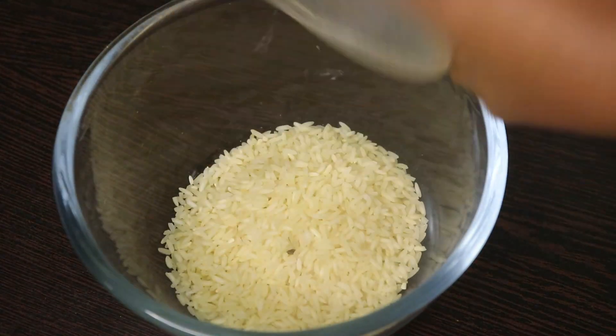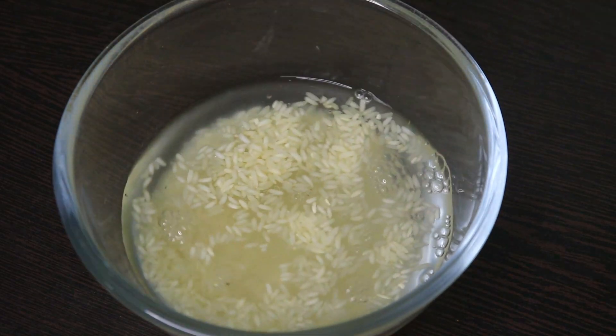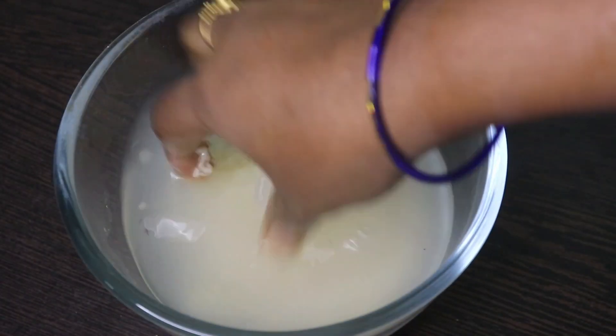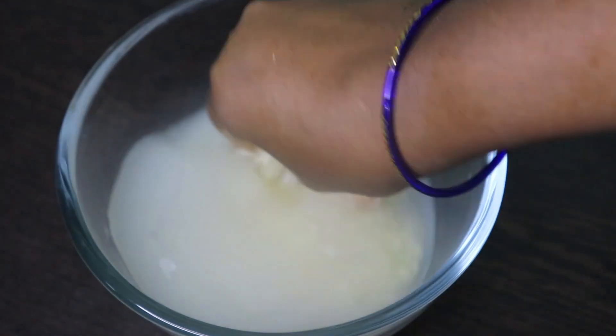Now we are going to show you how to prepare rice water. It is very simple. First, we have a bowl, then we have a half cup of rice. After this, we will add water to the rice.